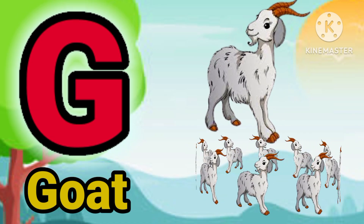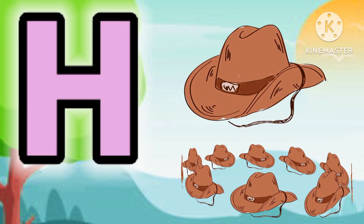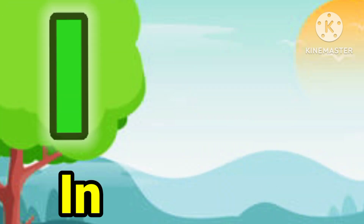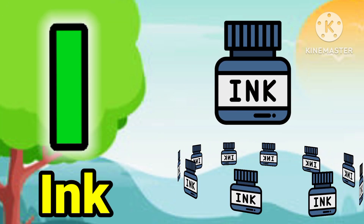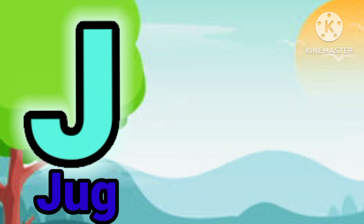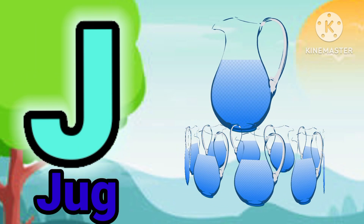G for guard. H for hack. I for aim. J for dog.